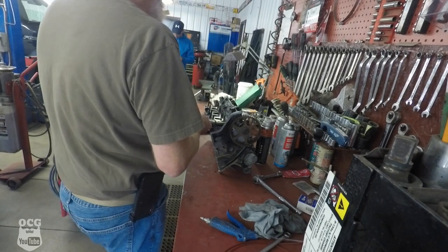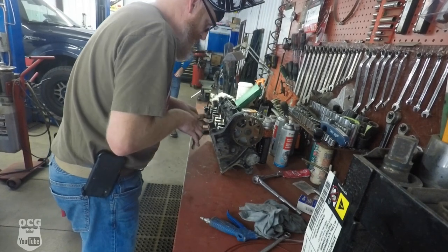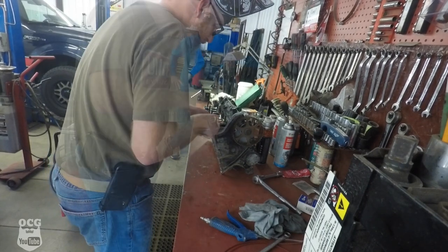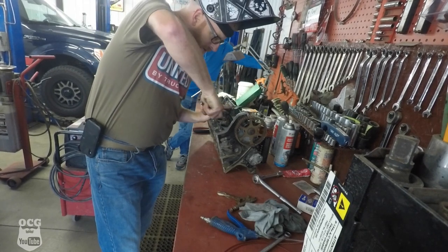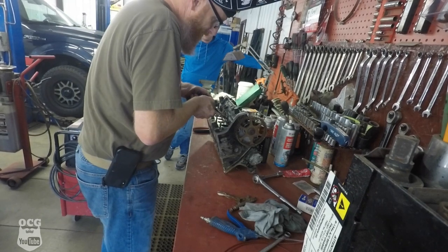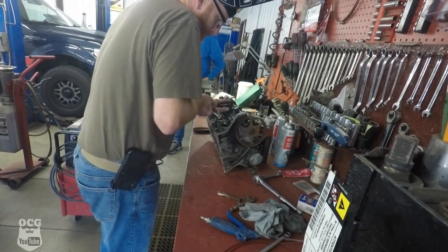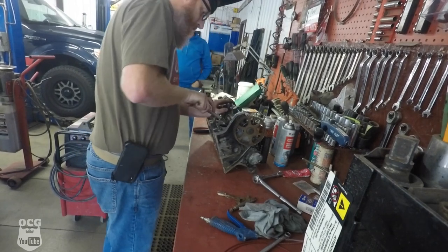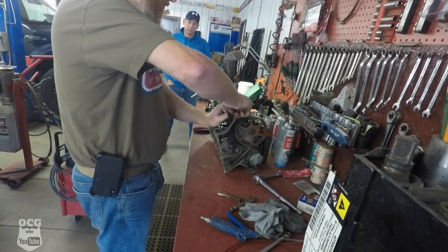Oh yeah, welding it was just enough to get it hot, I think. There we go — almost a quarter of a turn. That's loose enough it might spin out with pliers now.